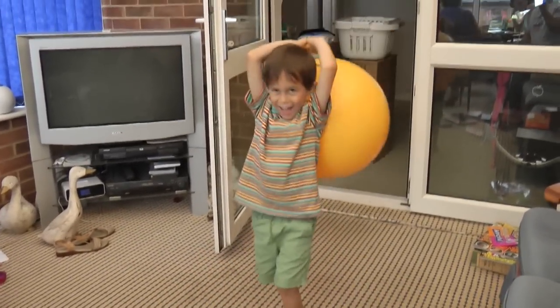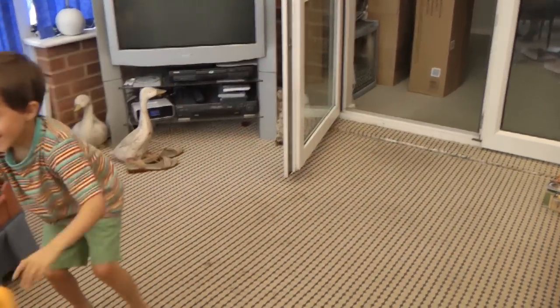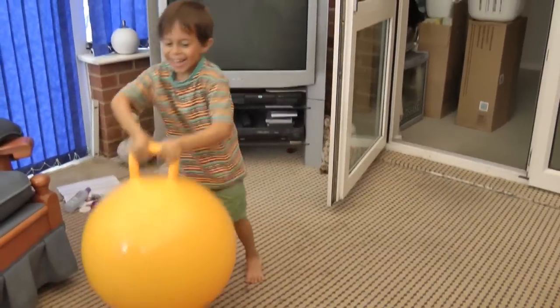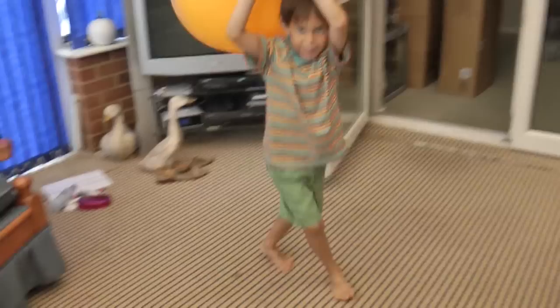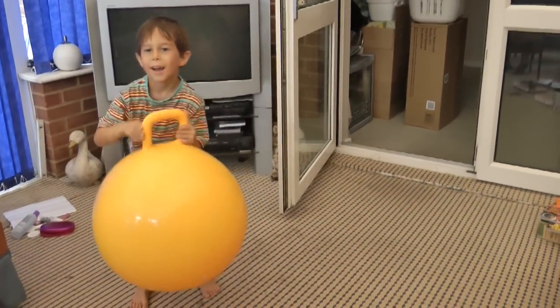Okay, you've got to give it the slam to the floor and catch it. Give it the slam and catch. Almost. Ready, slam and catch. Oh, nice. And again, let's have another one.